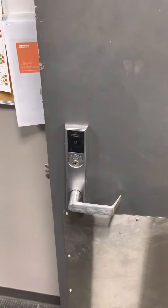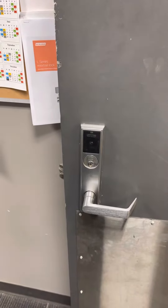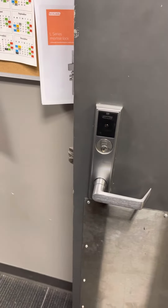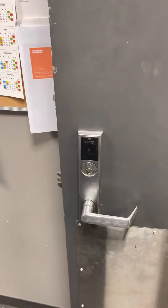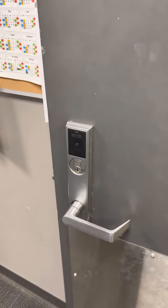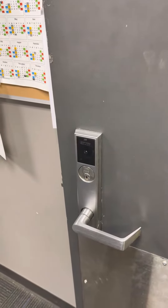Got a work order. Lady stating key will not turn lock, the unlocked door. I asked if she put the right key in it. She said yes. I asked if she put the key in all the way. She said yes. I walked up to her office and put her key in the lock and it turned just fine.